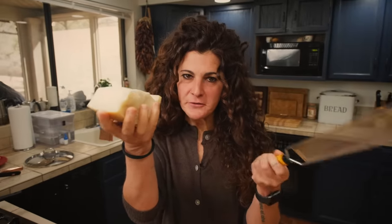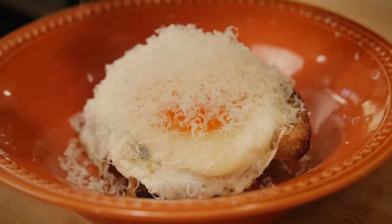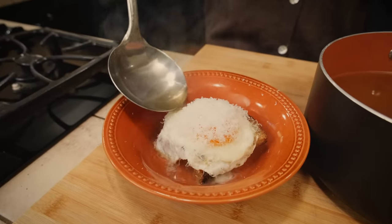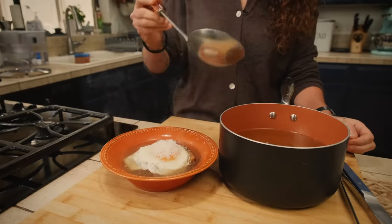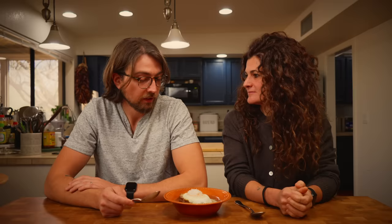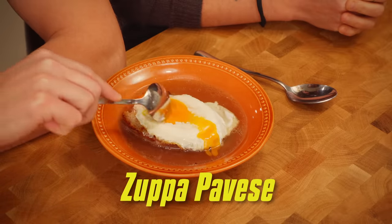Now is the moment of the cheese, because this zuppa requires parmigiano or grana padano. And now is the moment of our very hot broth. And this is how you make the zuppa. This is called Zuppa Pavese.